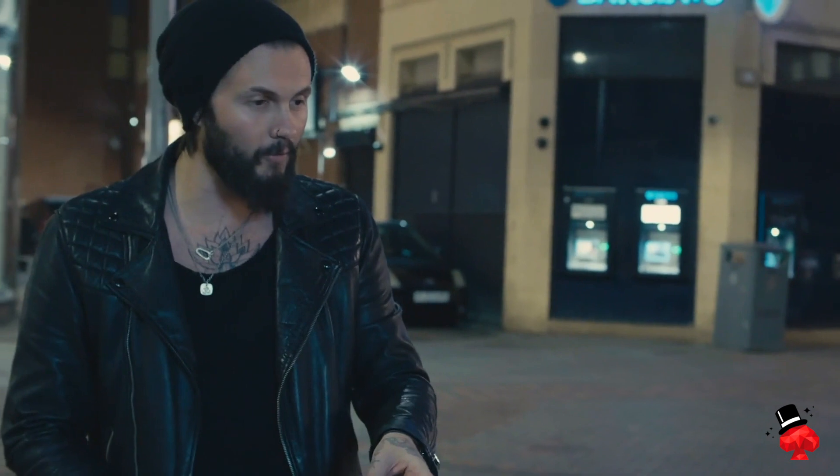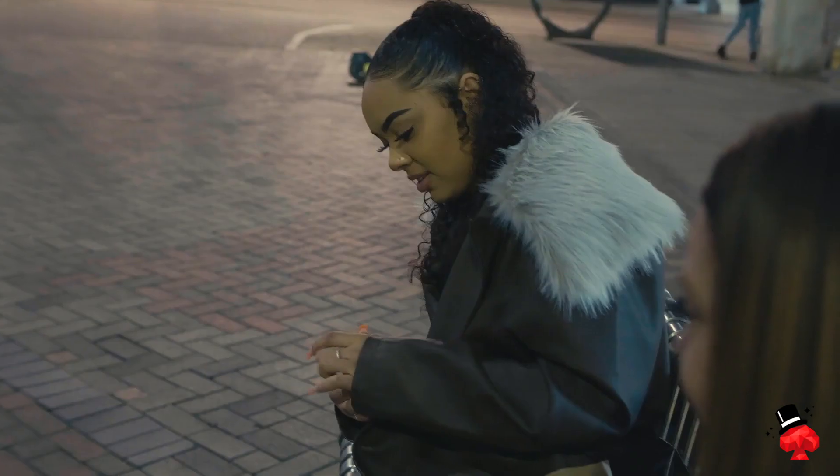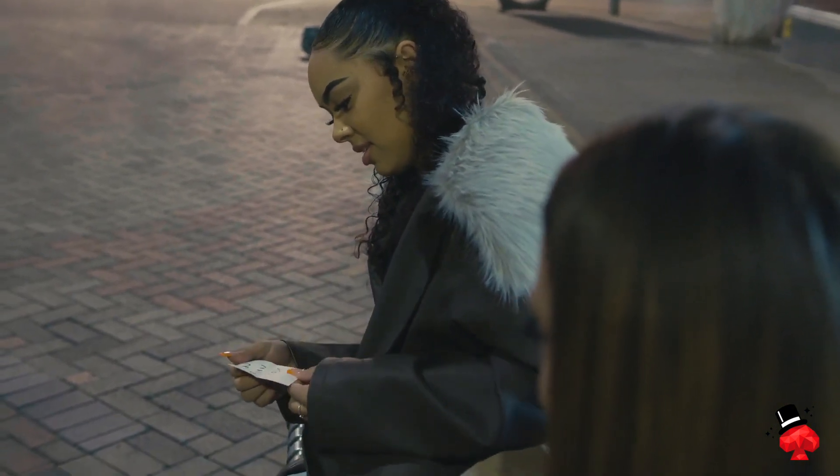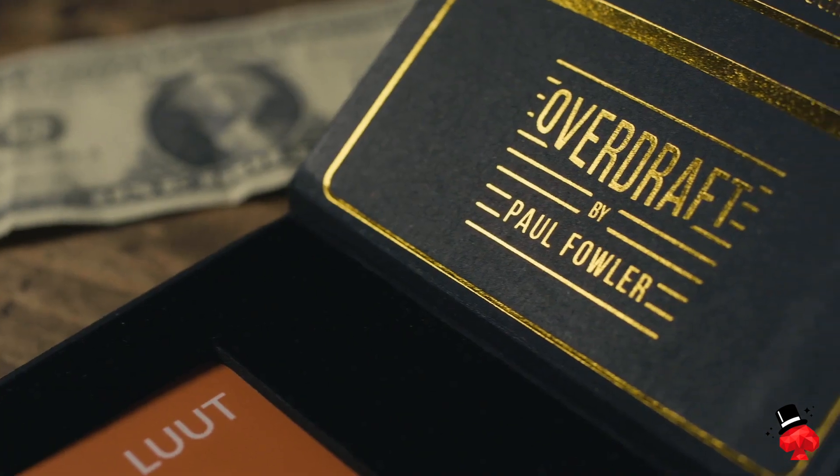Remember that piece of paper I gave you at the beginning? Open it up and look at what it says. You've done incredibly well — you've won one, you've won one, and you lost one. My name is Paul Fowler and this is Overdraft.